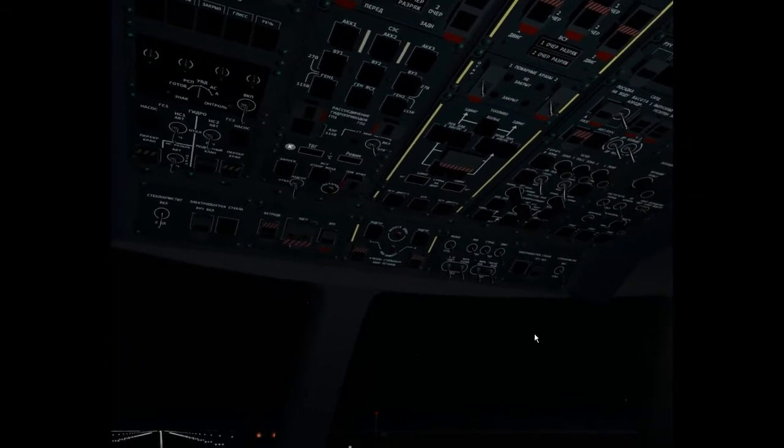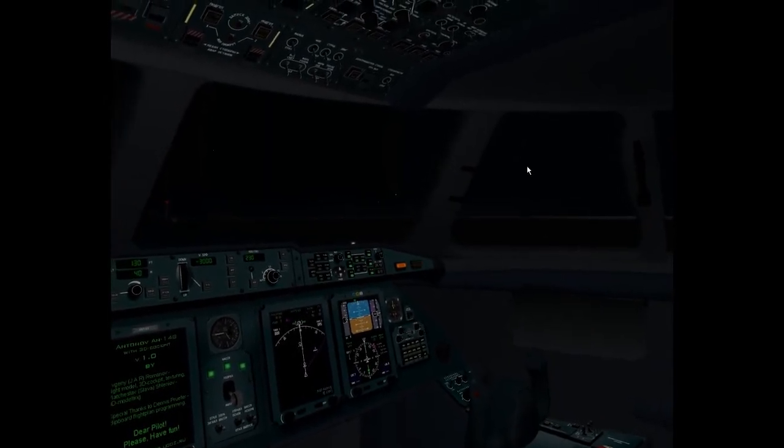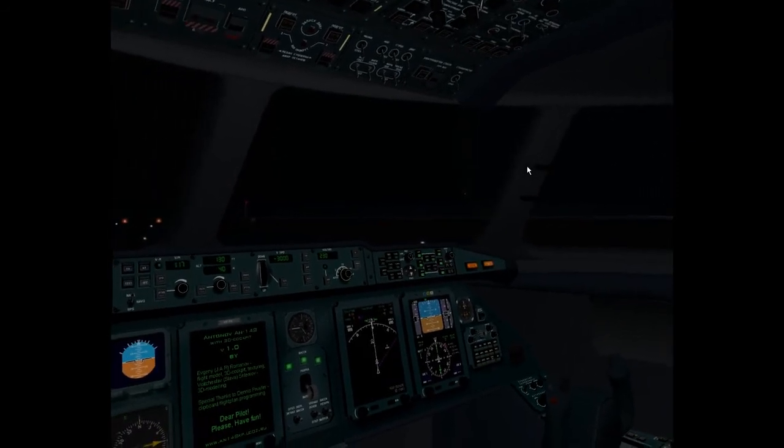In the night, in Cold and Dark mode, you can see just moonlight symbols on the overhead. When you turn on battery one, the cockpit lighting, very smooth, is light on. It is automatic.